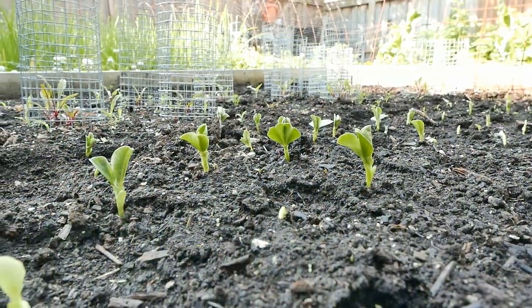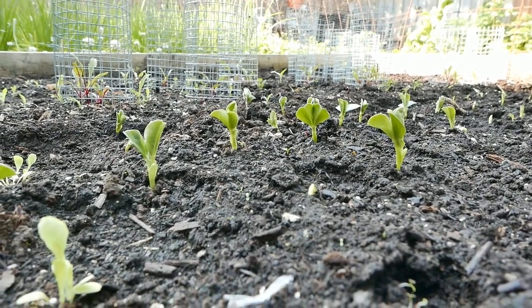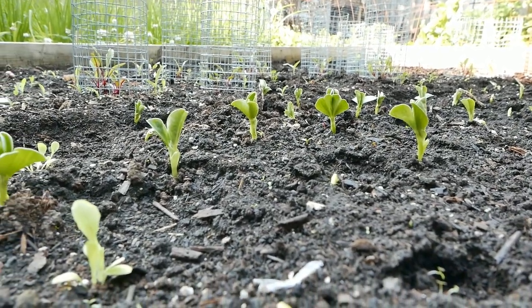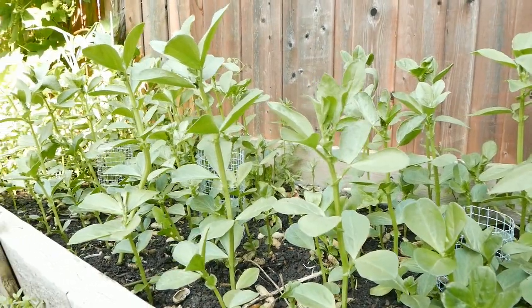Young seedlings will emerge out of soil within 10 days. This is the growth in about 2 weeks.